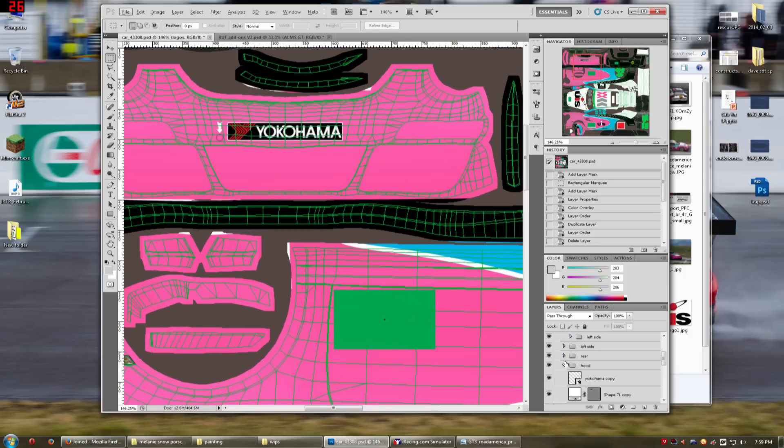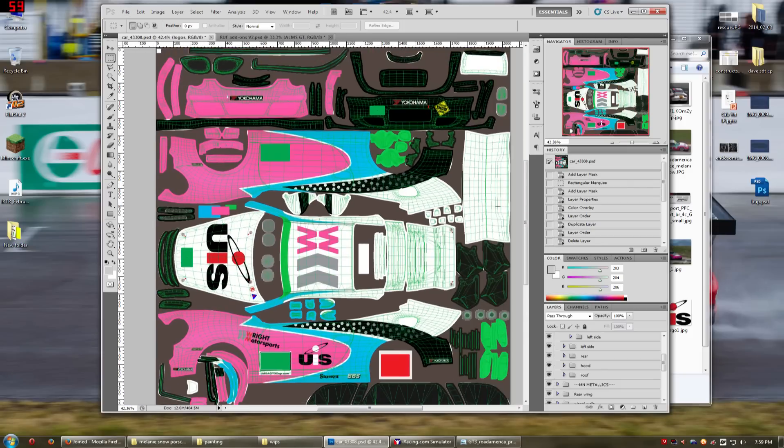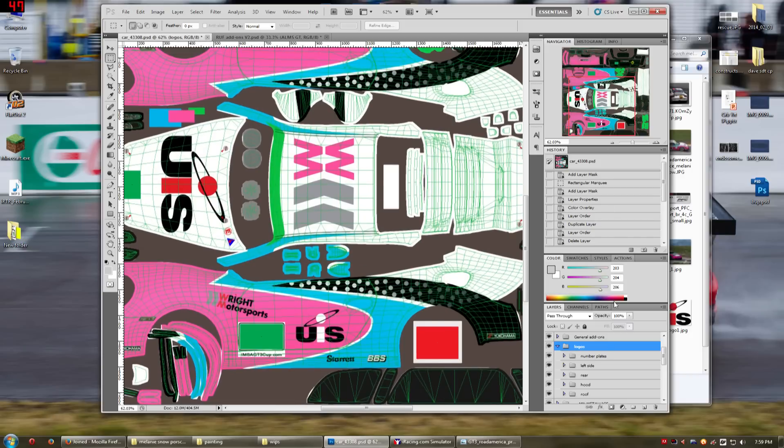Sorry if I'm fast-forwarding — I seem to be fast-forwarding a lot of this. I'm trying to keep these videos a little bit shorter, under 40 minutes. If I'm going too fast, let me know. I can go back and show you how I did some of this stuff in more detail.